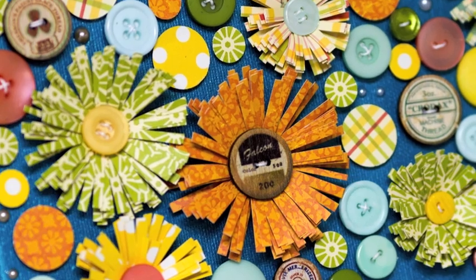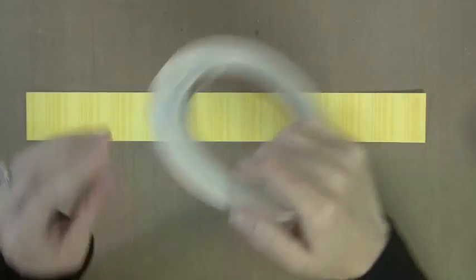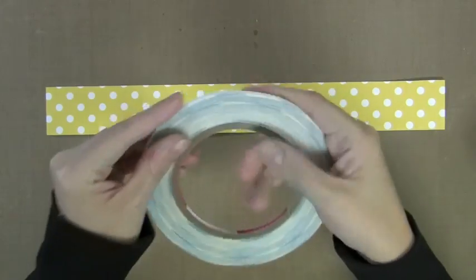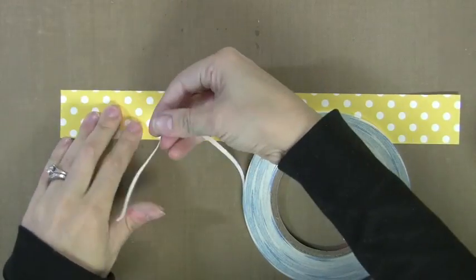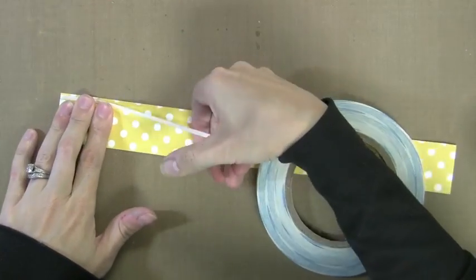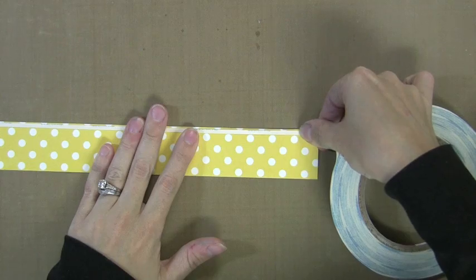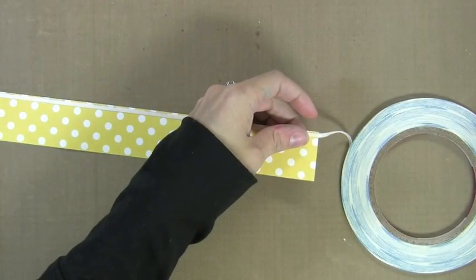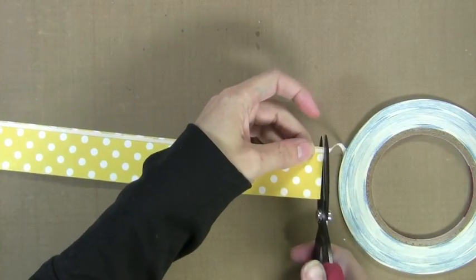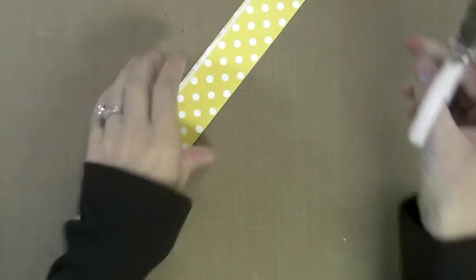So next I wanted to show you how I did fringe flowers. I did lots of these on the canvas and you can see them here. This is a really fun technique and it's a great way to use up some of your favorite pattern papers. I'm just cutting a strip from one of my papers from the kits and I'm taking some thin score tape. You could use wonder tape or any adhesive really. You just want a thin line of adhesive on one edge and I just put it right down there. This is an eighth of an inch thick so it's nice and thin.